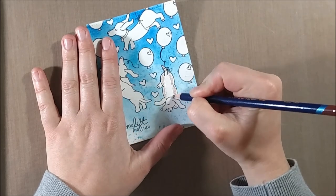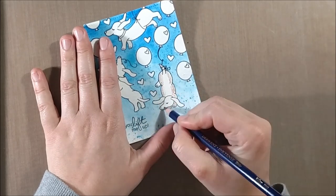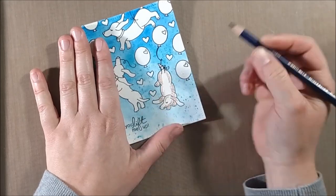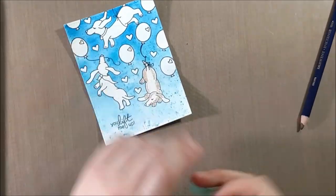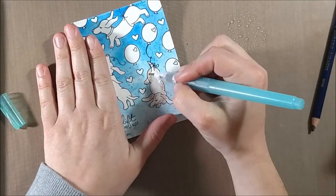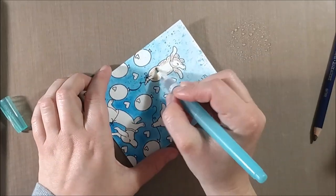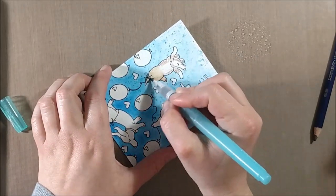This is going to be one of my longer videos because there's a lot going on with this card and lots of layers. If you're not as interested in the next coloring piece, feel free to skip ahead to the end to find out how to enter to win this stamp set. I'm going to be using my Inktense pencils to color in the images.